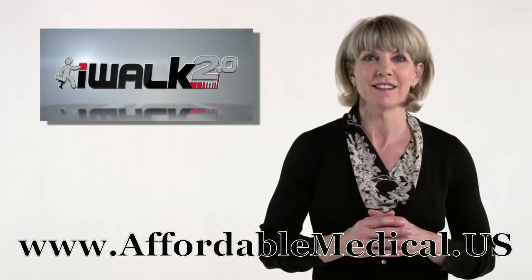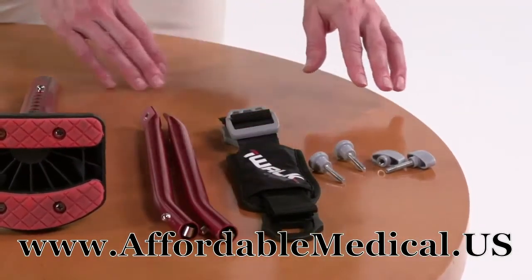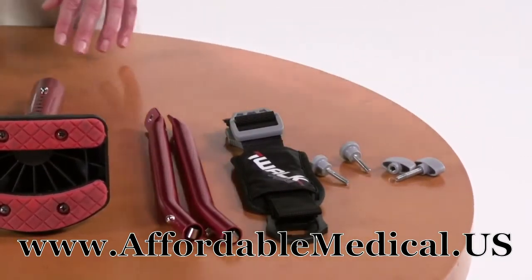There are only a few more parts to the iWalk. These two support tubes, and inside the bag you'll find a third strap, a couple of thumb screws, and a clamp knob and bolts.